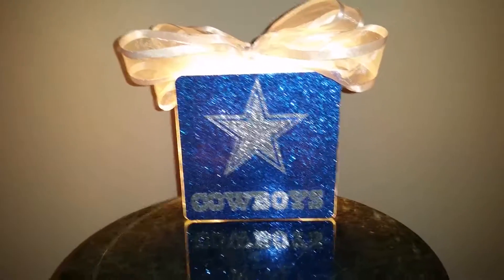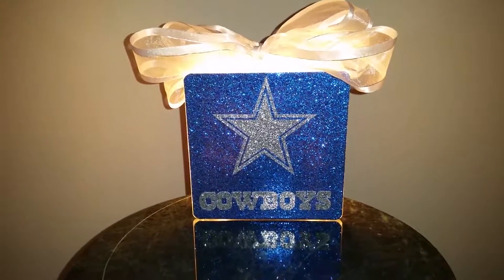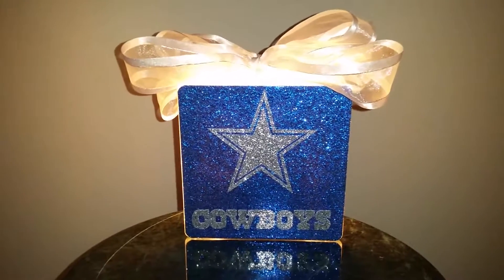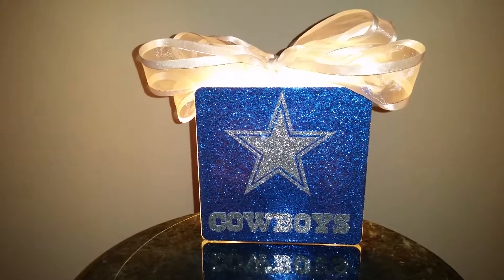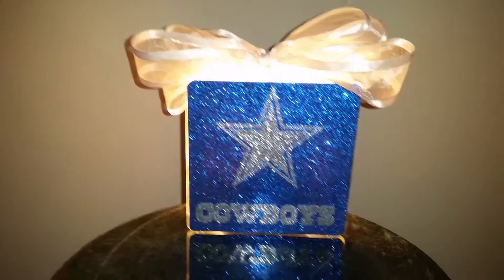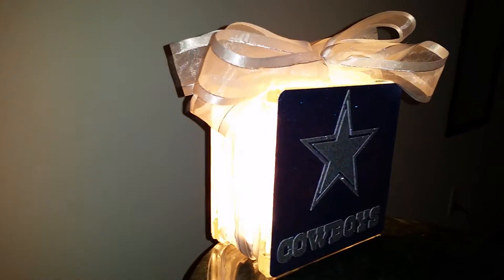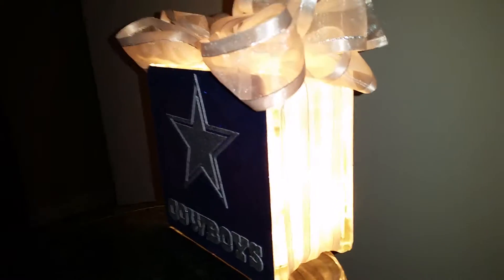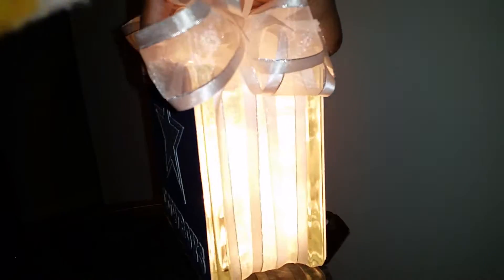This Cowboys logo I cut out on my Silhouette Cameo, and this is silver and white ribbon. Inside we have a hundred mini white lights and it lights up. This is the other side.